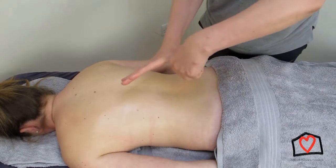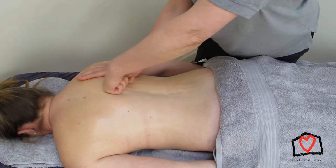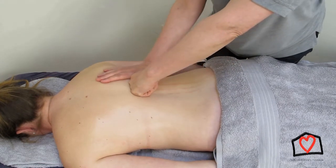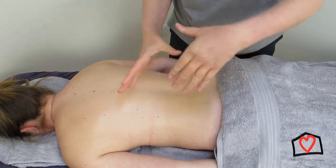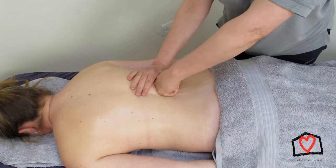Here we're looking at a technique called cam and spindle, which is very versatile and can be a very powerful stroke. The pressure is through the fist and the other hand helps to guide but also increases the pressure, because the thumb from the flat hand goes inside the fist — hence cam and spindle.